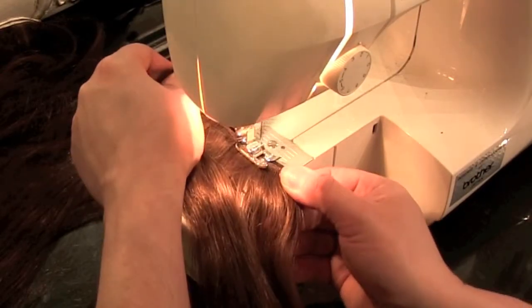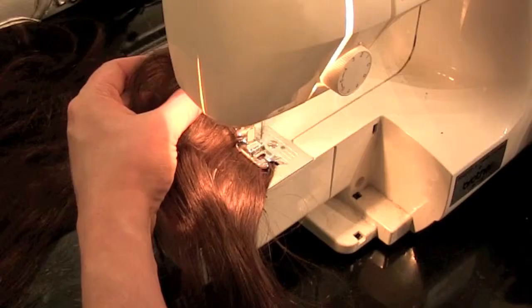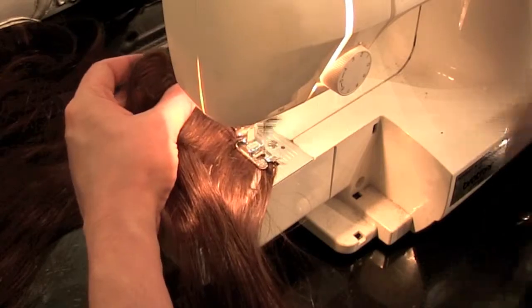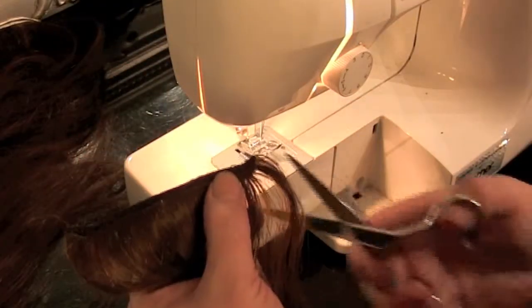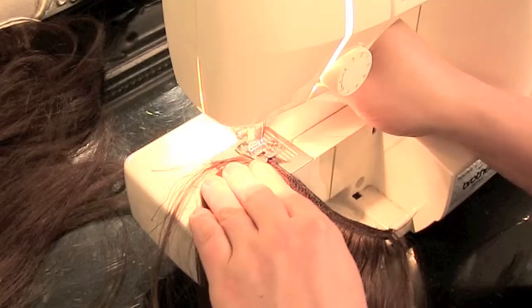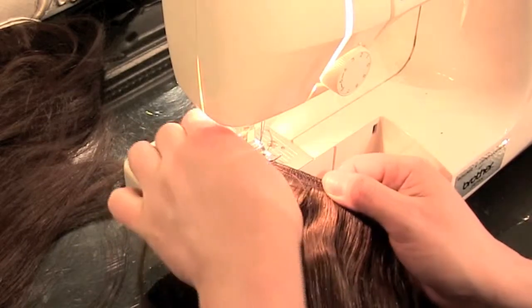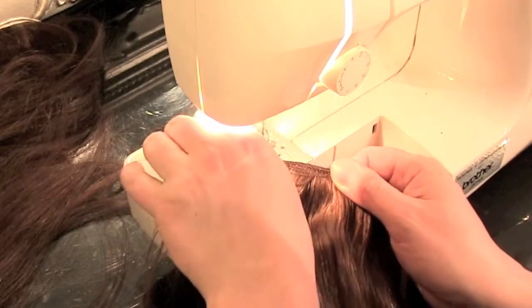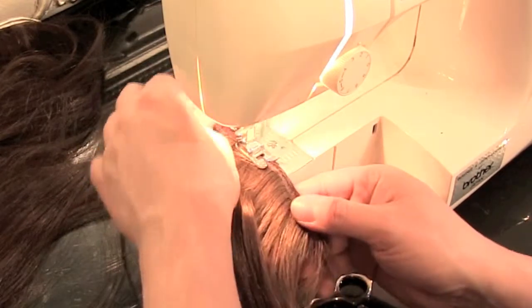While you're sewing your hair extensions, remember at the start and at the end to push the reverse lever down and then back up again just to zigzag back and forth. This reinforces the stitching at the ends so the sewing doesn't unravel. Now I'm taking the two pieces of hair extensions and sewing them again. This basically reinforces the hair because you're not sewing fabric — you're actually sewing strands — so you don't want the extensions to slip apart.